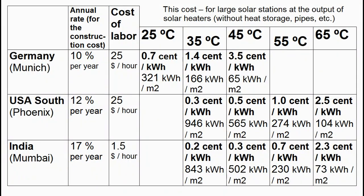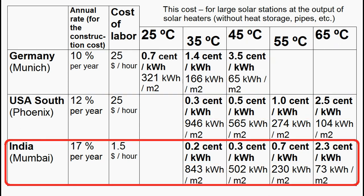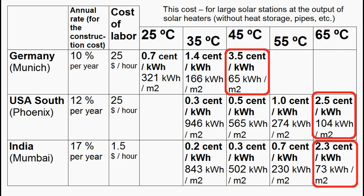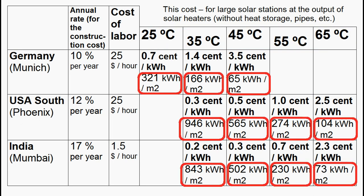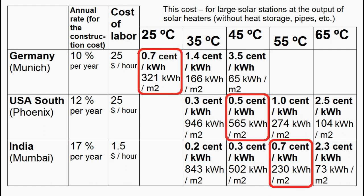A table describes annual heat production per square meter and the cost of heat for different temperatures in the United States, Europe, and India, calculated based on capital and labor costs. Cases where solar heat costs approximately one and a half times less than natural gas correspond to water temperatures of 45 or 65 degrees Celsius. Lowering the water temperature significantly increases annual heat production and reduces cost, with some cases showing solar heat about eight times cheaper than natural gas.